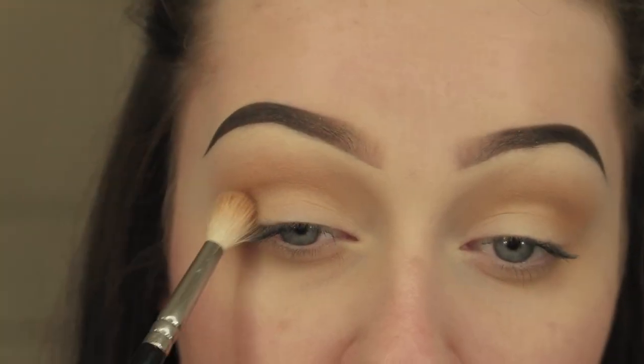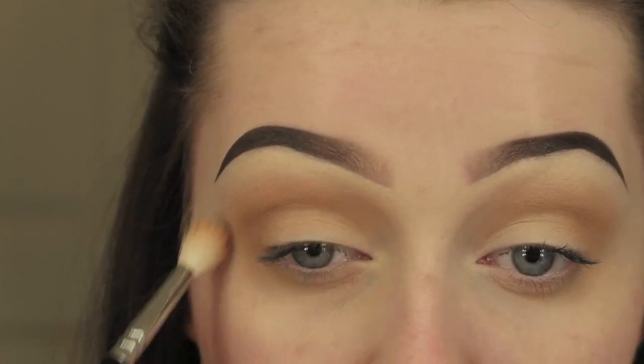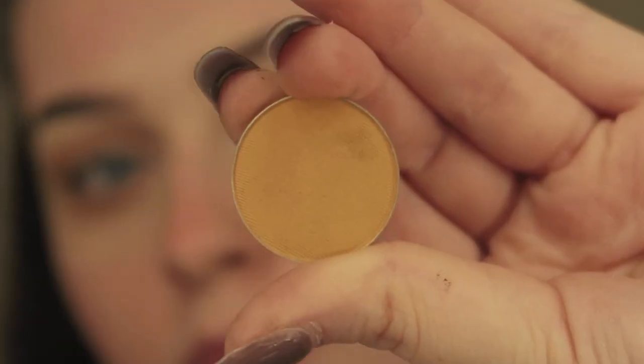I'm going to take Makeup Geek Crème Brûlée again and applying this over the top, just layering it up. The more layers, the better blended it will be. Just using circular motions again with that same soft crease brush from the beginning.